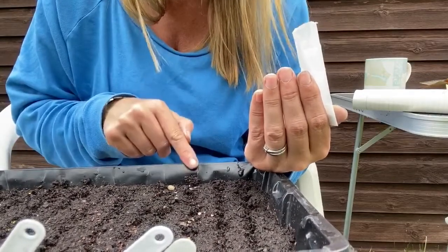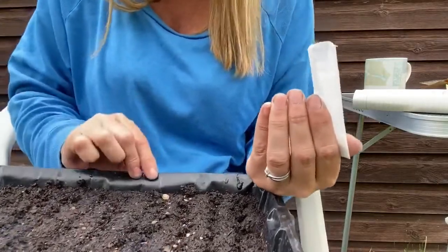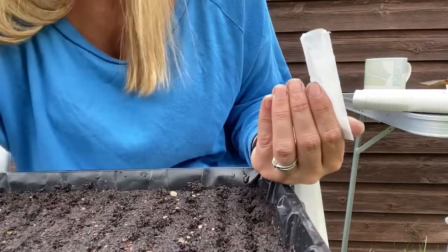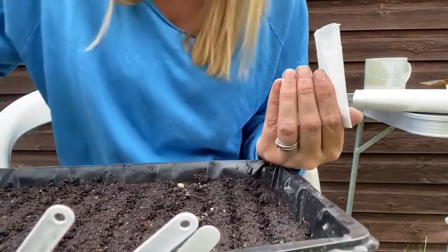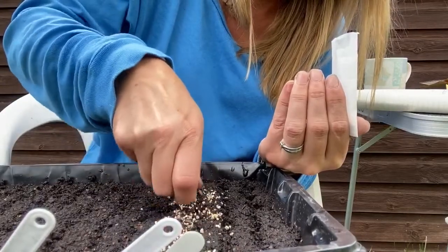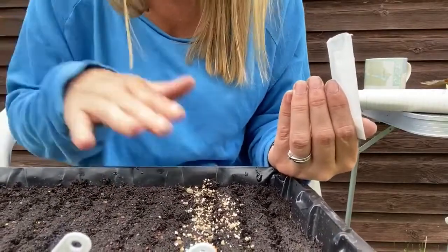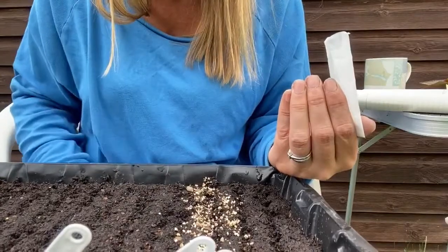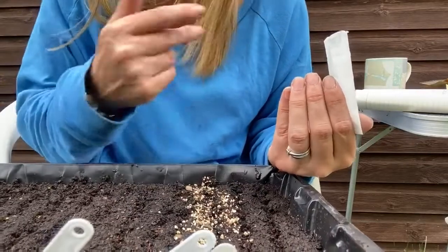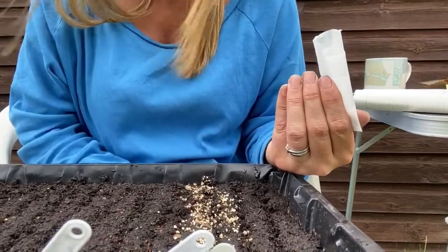We can sow these now, June/July time, as I normally would. I've sown a line here — I've been a bit more free and liberal with my sprinkling, but I can always prick them out. I'm going to get some vermiculite and put it over the top of those seeds, because they like the light — they need the light in order to grow. The vermiculite holds them in place and gives them a light covering so they don't get washed away. It allows the light through, so grow them with a bit of vermiculite if you've got it. If you haven't, just sprinkle them on the surface, because they need light otherwise they won't germinate.